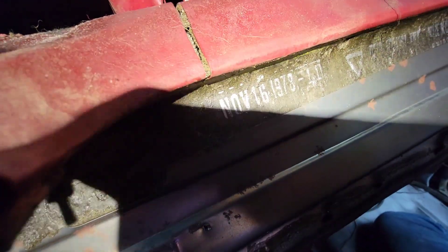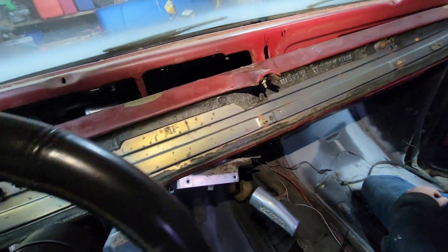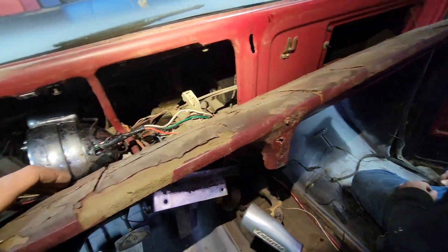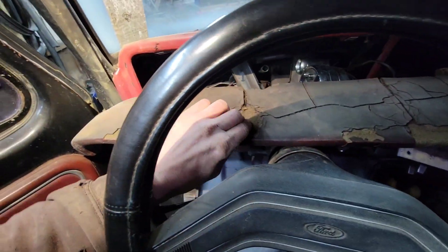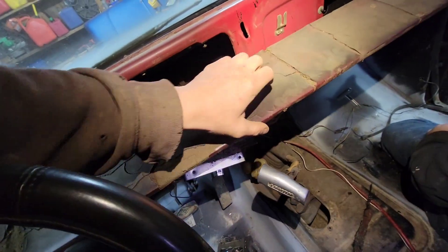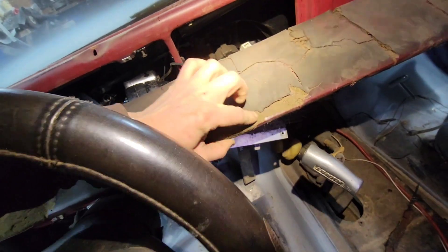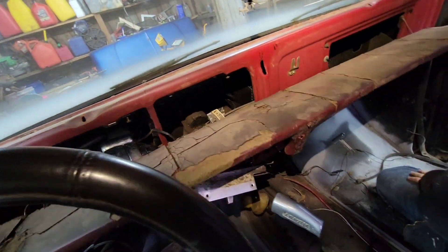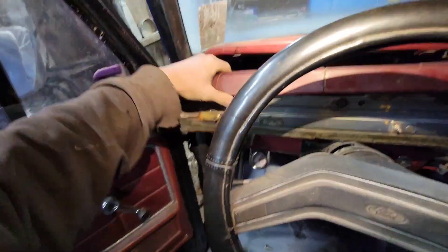I did see something really cool I wanted to show y'all. I guess this dash has been a long survivor but the foam's all rotted. I haven't completely given up hope on it — I was thinking about ordering a new one, but it'd be kind of cool to save this one. It's in pretty bad shape with the foam deteriorating, but who knows. Anyway, that's how you pull a dash pad out of a 1978 Ford F-150.